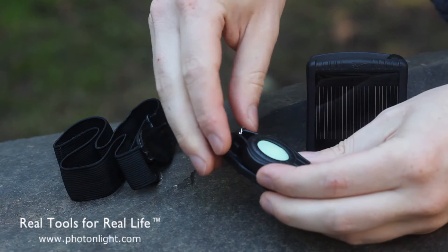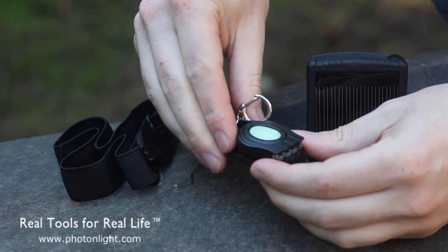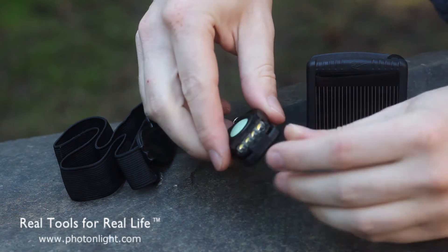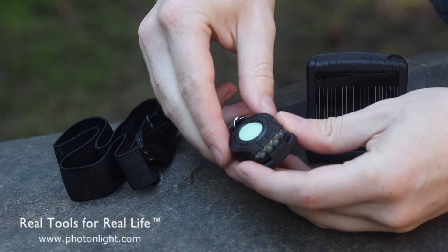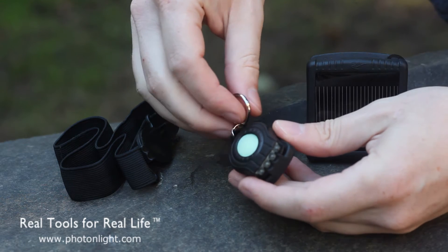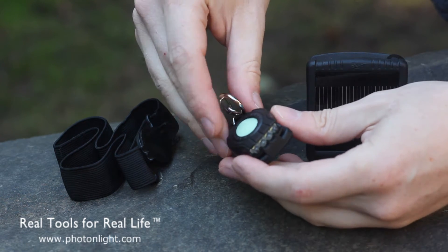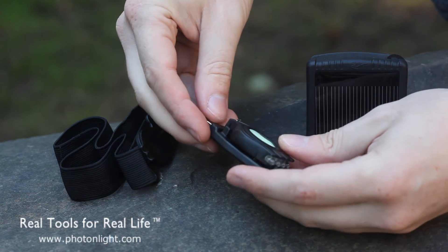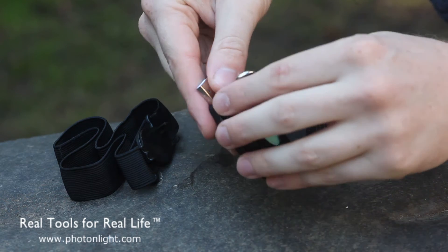There is a note in the instructions not to leave it connected once it's done charging. When it's charging you'll see a faint blinking. When it completes its charge the light will turn off and stop blinking. In the case of USB, if it continues to be plugged into your computer, it will start blinking at full brightness to dissipate any extra overcharge.